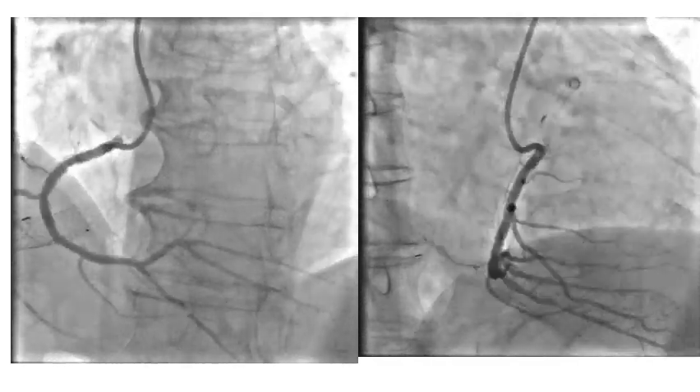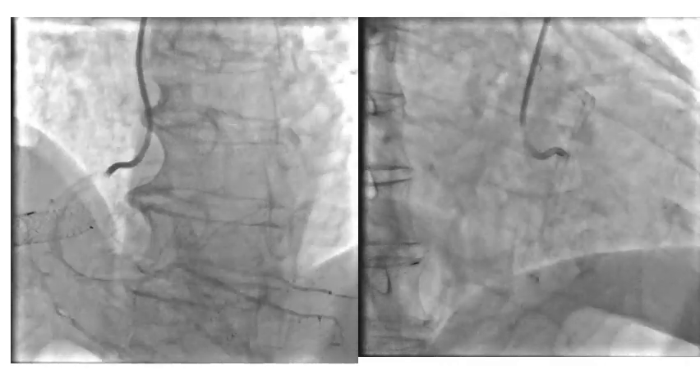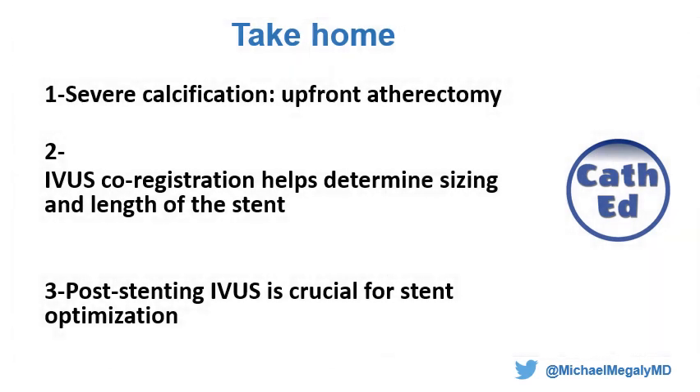Optimally, you want to perform IVUS after post-dilation, but we felt we had performed aggressive post-dilation with good angiographic results and did not perform IVUS afterwards. Take-home points: number one, when there is severe calcification, upfront atherectomy may be the way to go. Number two, IVUS co-registration is a very helpful, easy-to-perform tool that can determine stent size and length with high certainty. Number three, using IVUS post-stenting is crucial for stent optimization and can identify stent underexpansion that would not be identified by angiography alone.